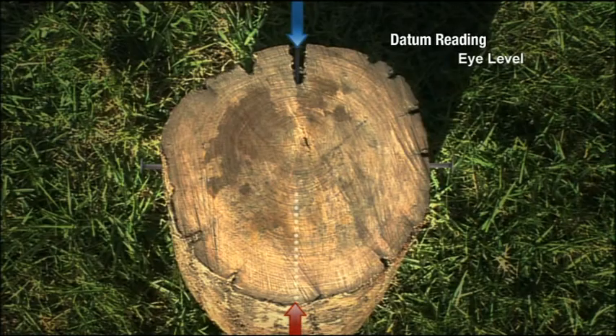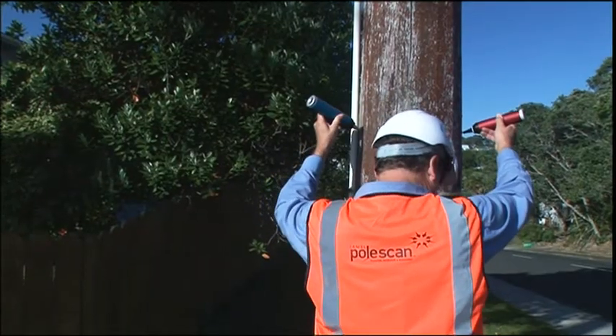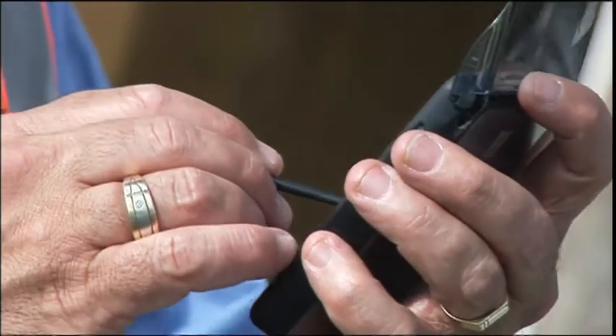An initial scan is then carried out to determine the lowest reading in microseconds, which along with the pole circumference is entered into the PDA to determine a threshold value for the ground line test.